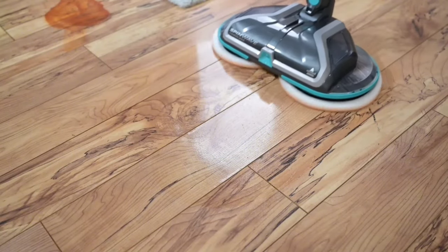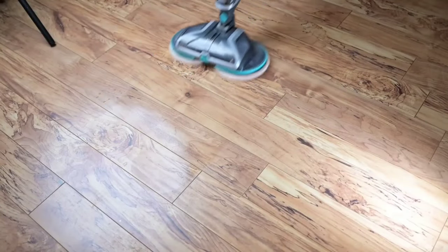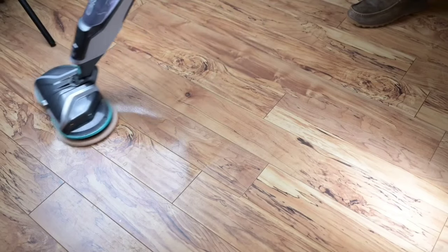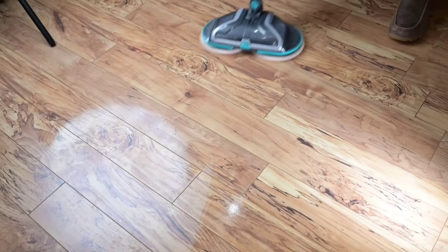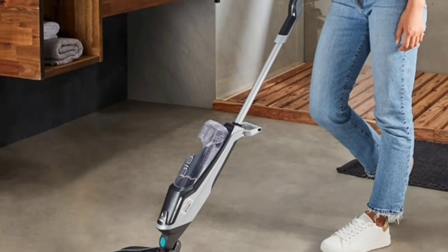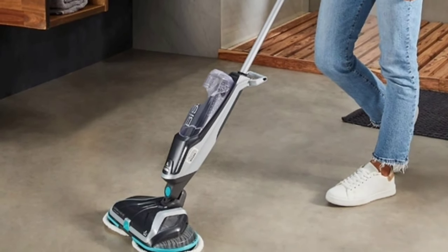The Bissell Spin Wave Cordless Spin Mop is absolutely worth it — with its cordless convenience, powerful spinning pads, and pet-saving mission, it's a fantastic addition to any home. If you want a mop that combines efficiency, safety, and a great cause, this is the one for you.